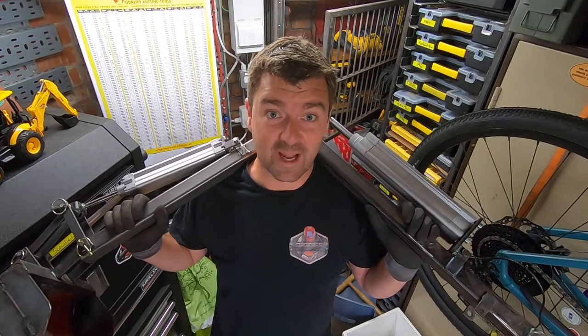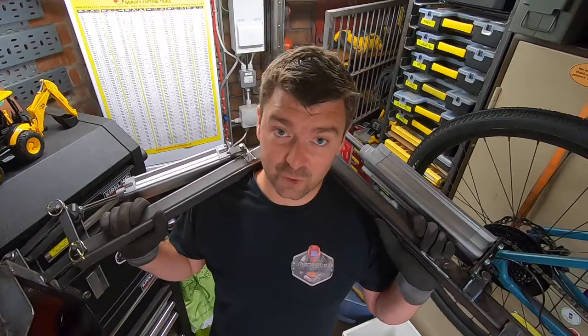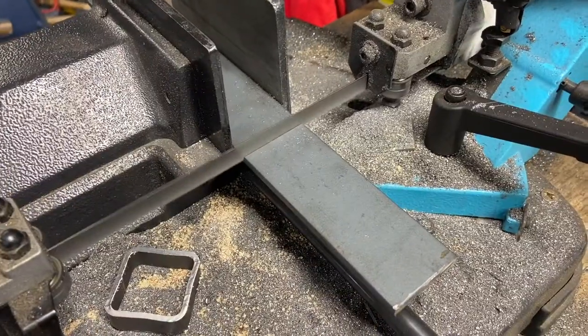It's starting to get a bit heavy now, mind. Next up, we're going to connect this main arm to the body or cab of the digger. And to do that, we're going to use this beast. Let's get on with it.